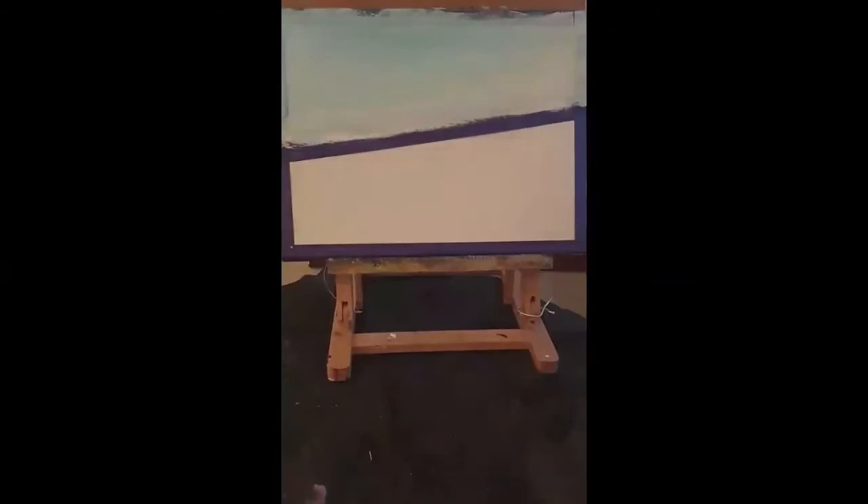I've worked on it and you can see it's a lot lighter now. It's a little bit lighter over one side than the other, but that doesn't matter. It's a nice kind of sky look, and that's what I'm looking for.